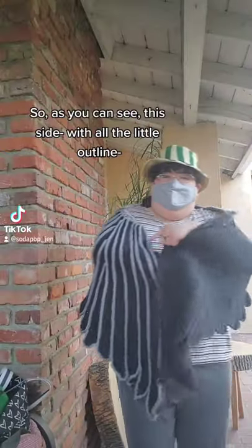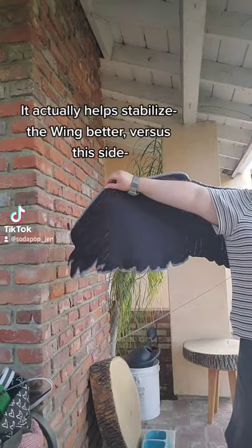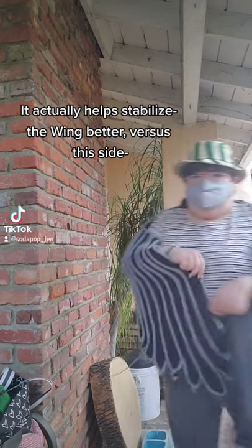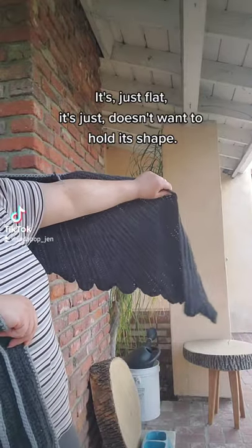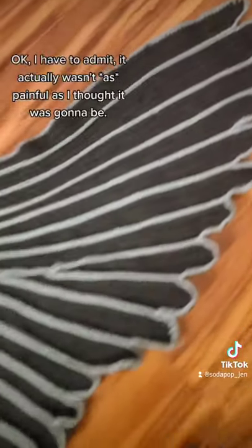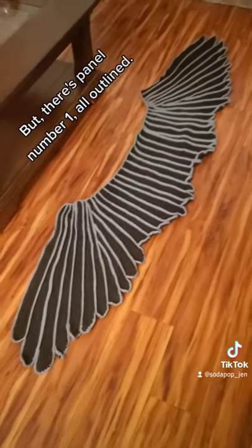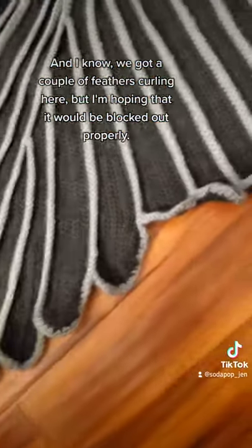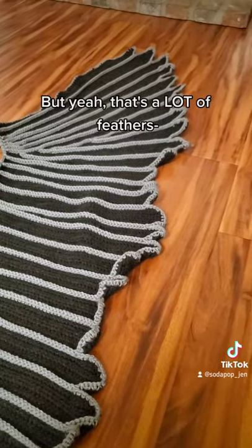As you can see, this side has a little outline action which stabilizes the wing better, versus this side which is flat and doesn't want to lay safe. It actually wasn't as painful as I thought it was going to be. There's panel number one all outlined. We've got a couple of feathers curling here, but I'm hoping that will be blocked out properly. It's a lot of feather — but you know what this means: time to get started with panel two.